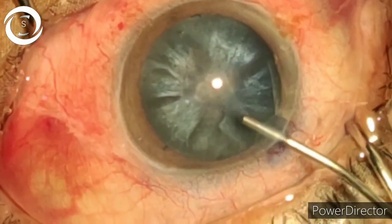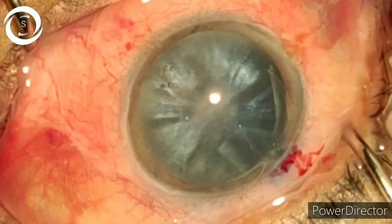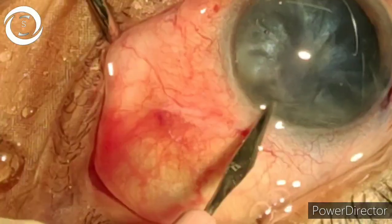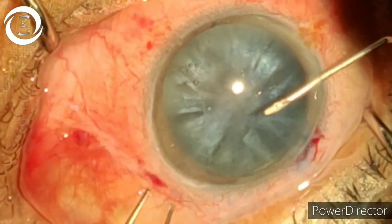Now put viscoelastic. The trick of doing such a hard cataract with phacoemulsification is to put as much viscoelastic as possible. Now the right side port is for the capsulorrhexis and the left side port is for fine irrigation expression if needed.